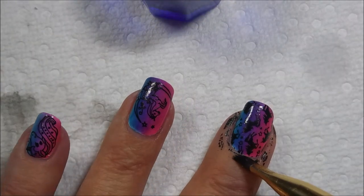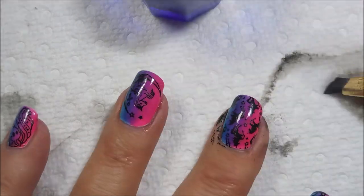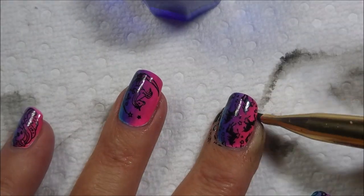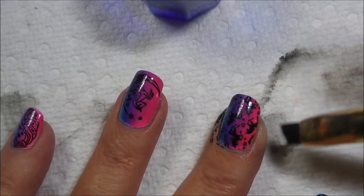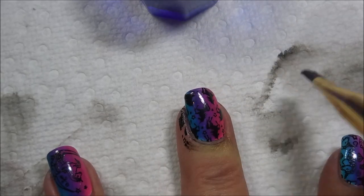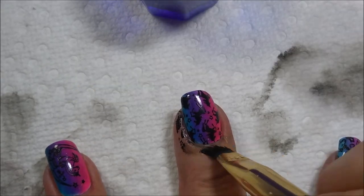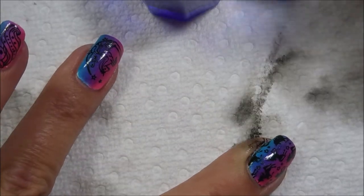I'm going to do a little bit of cleanup with my brush. I did try the tape trick — it didn't work so well on this one. A lot of times I think it's just what's going on with my hands, my fingers, the skin, whether I've got any lotions on it. Sometimes that tape trick works like a dream and sometimes it doesn't. Today was a doesn't kind of day.